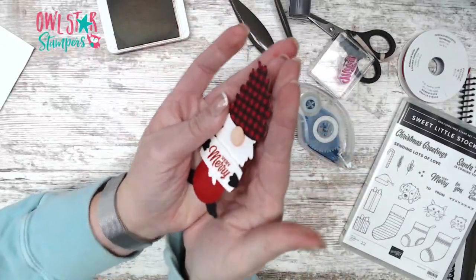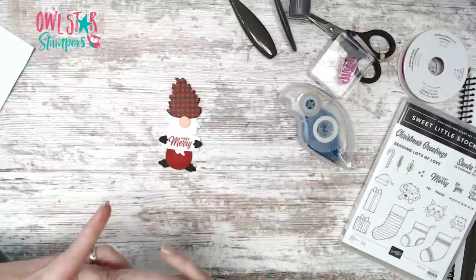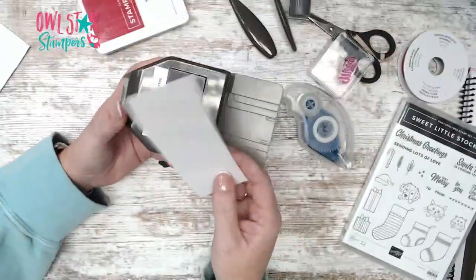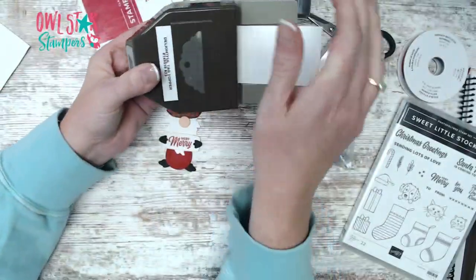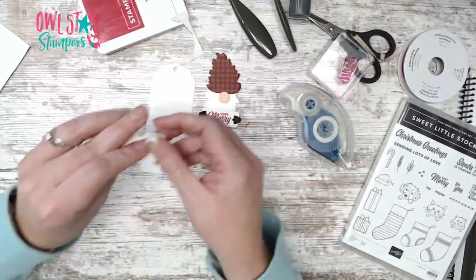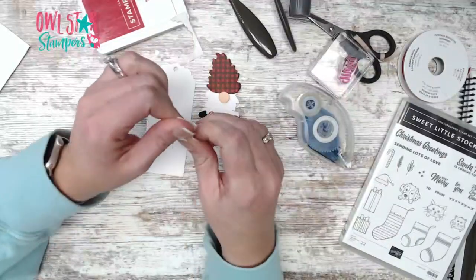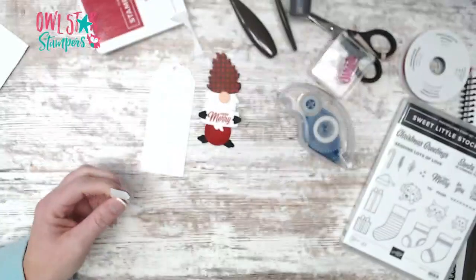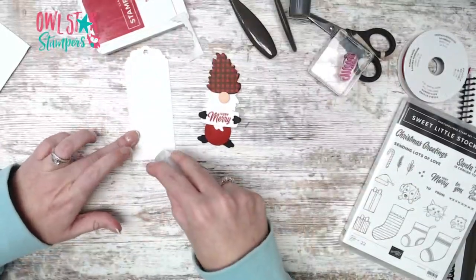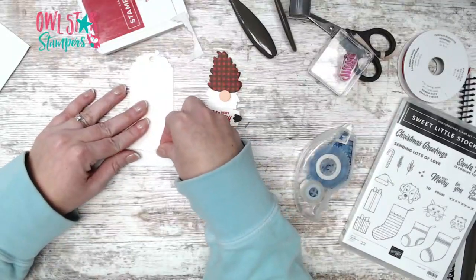He's kind of popped up with lots of layers — here's our gnome! On my sample, I used the Delightful Tag Topper punch with a five-inch strip by two-inch piece, punching to make a tag shape. Then I took a one-inch by two-inch piece of Basic White and ripped it like snow along the bottom. But for this one I'm going to show you another idea of how you can use this gnome.